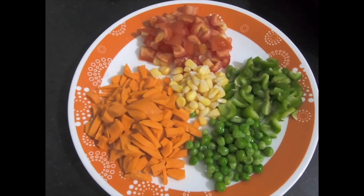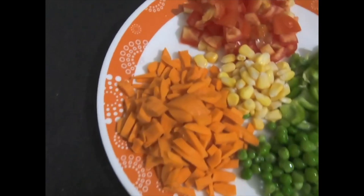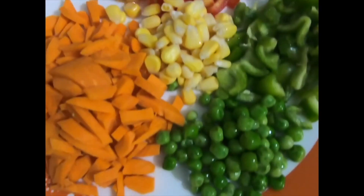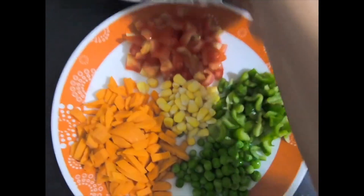Hi guys, welcome to the channel again! Today we are going to make Maggi and it will be a vegetable Maggi. You can see I have added all these veggies — I have a lot of vegetables in my Maggi. You can choose and use vegetables in your Maggi as I have shown you.